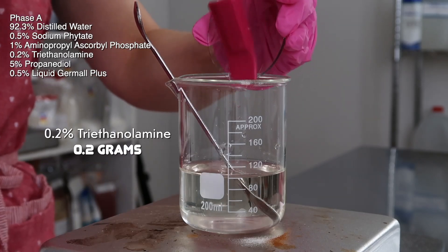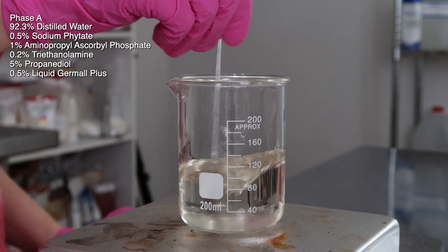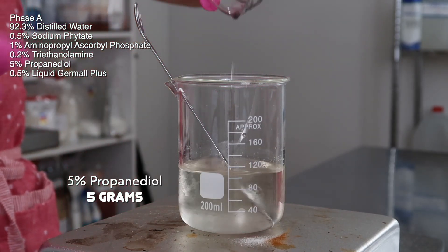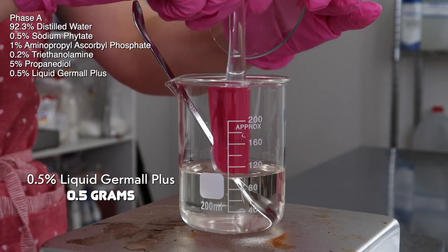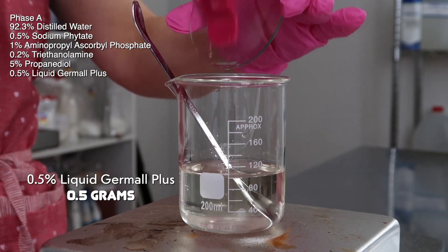Then I added in 0.2 grams of TEA to help raise the pH, mixed that in. Then 5 grams of propanediol — you could use glycerin or propylene glycol instead; it's a humectant that helps hydrate your skin. Then 0.5 grams of liquid dermal plus. You can use whatever broad spectrum water-soluble preservative you want.